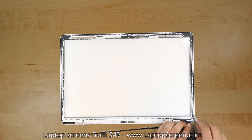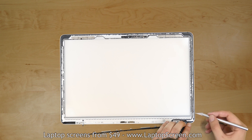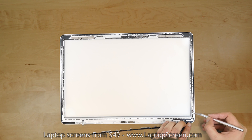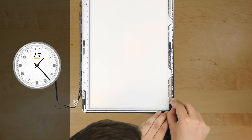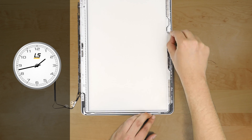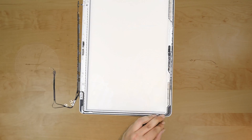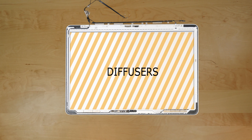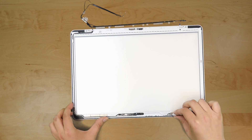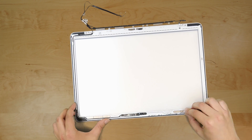Proceed on cleaning up the display assembly adhesive edge to prepare it for the installation of the new LCD matrix. Using an Xacto knife, remove all old black adhesive strips off the two perimeters around the assembly. Caution! The backlight diffusers still cannot be touched, otherwise they will be ruined. Be very mindful of them when cleaning up the adhesive.